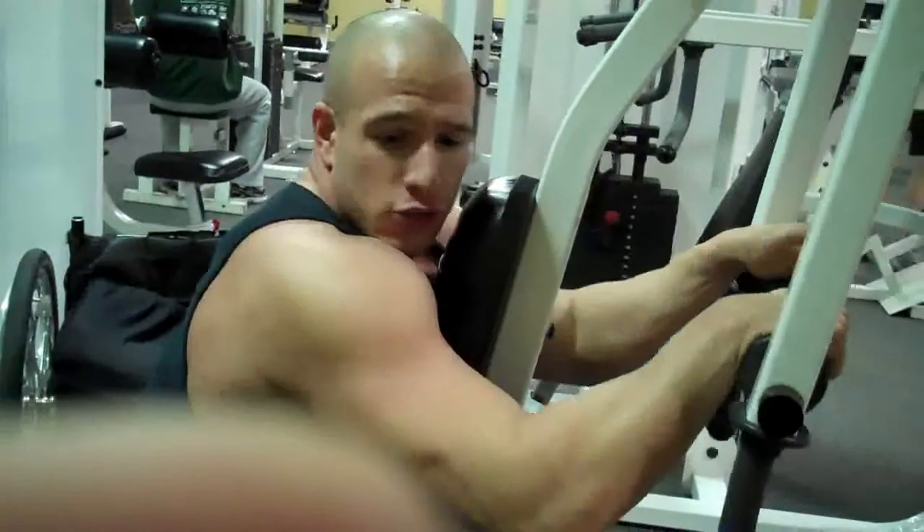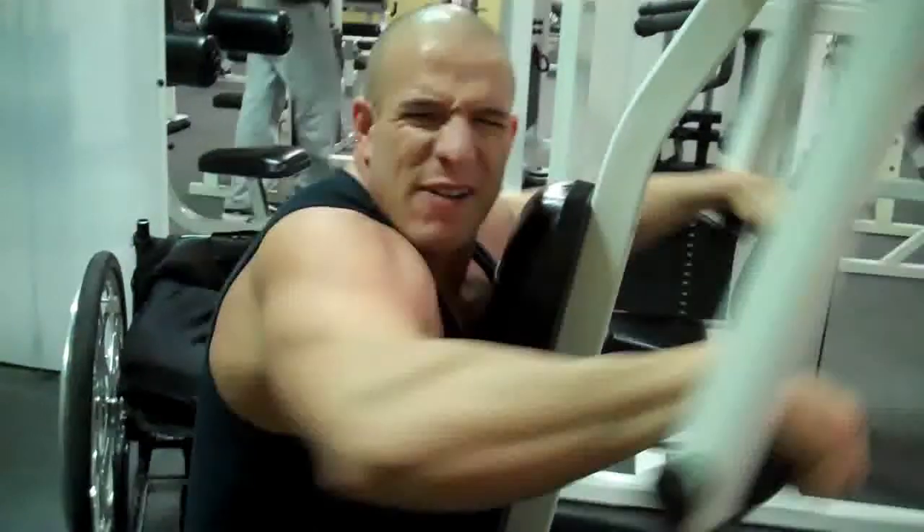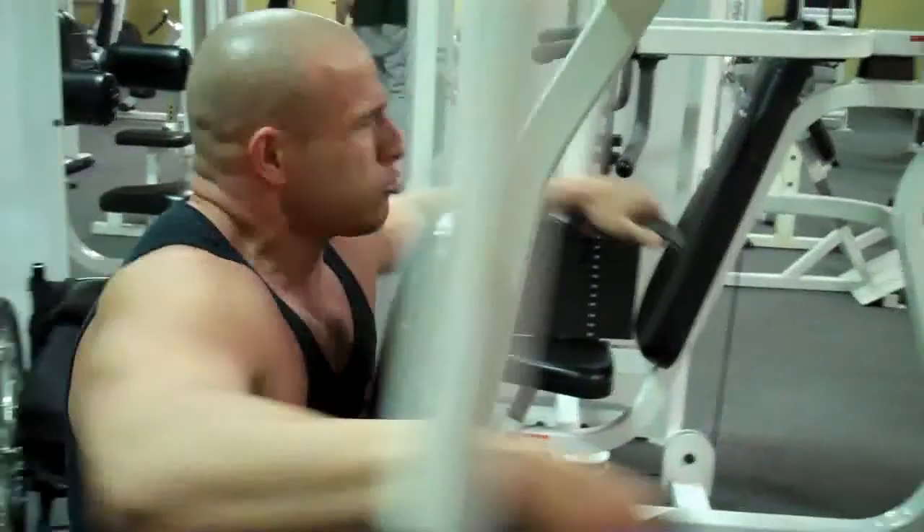Keep my elbows up — don't drop them, because then you take the emphasis out of your shoulder. You need to drive it backwards like this, and you can find your rhythm.